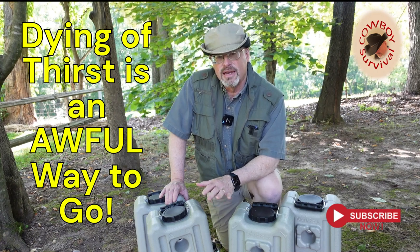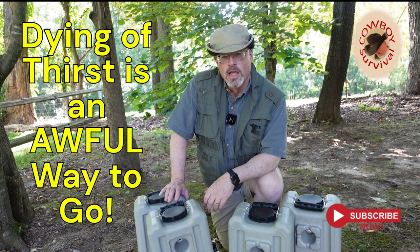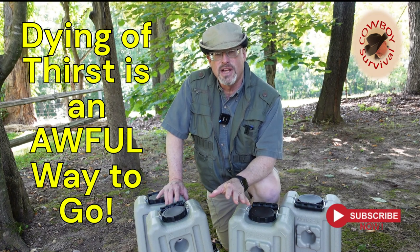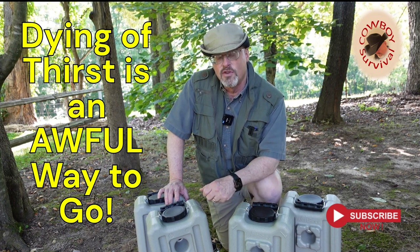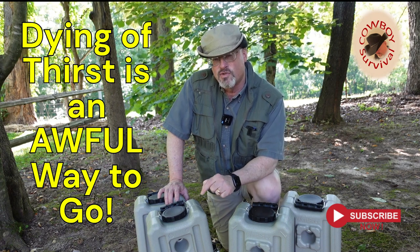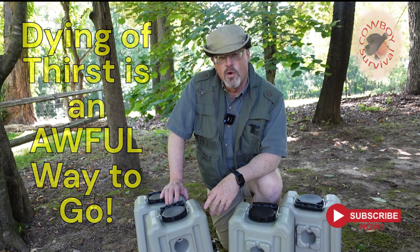So we're going to talk about that today, but before we get into it I want you to go ahead and subscribe to the channel. We know that 90% of the people that watch these videos are not subscribers, so go ahead and subscribe. We'd love to have you on board. We're going to start some things later on that being a subscriber is going to give you an advantage. Click that notification bell at the bottom of the screen so when we issue a new video you'll get a notification.